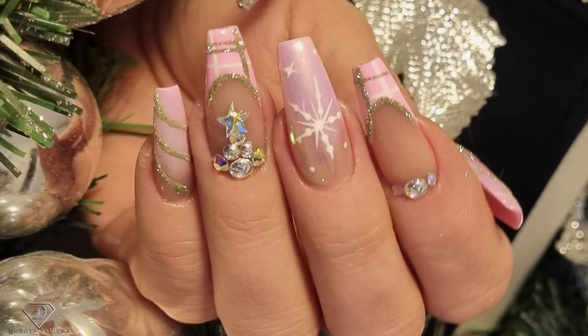Hi everyone, that's Dorota Palicka, International Neo Artist and Educator here. Today we are gonna be playing with my neos. Of course, they had to be pink and they had to have some bling — an absolutely amazing Christmassy set. Have a preview of them here. That's how they look and I'll get you through the process of creating this amazing design. I hope you really enjoy it. Let me know in the comments below what you think about them. So, let's start.